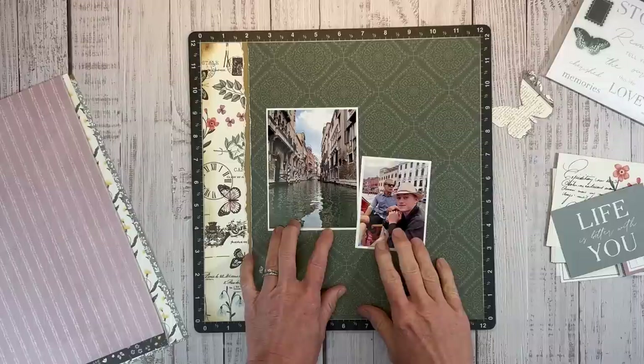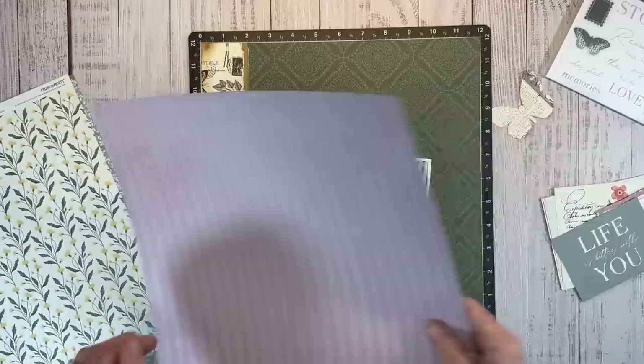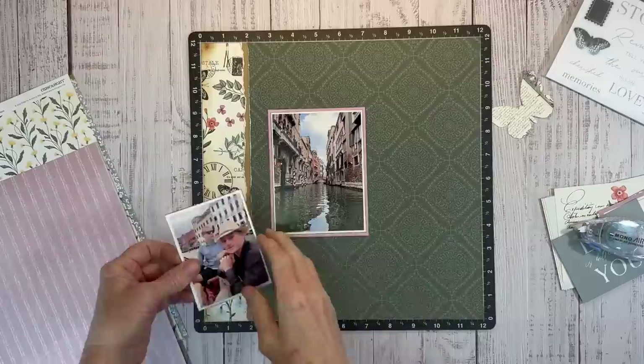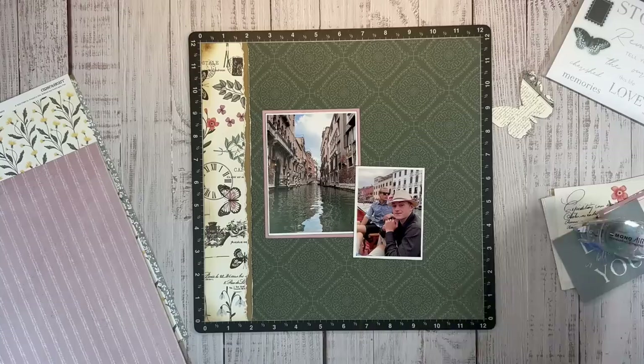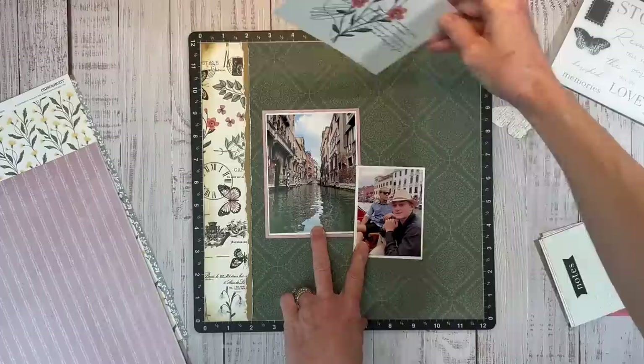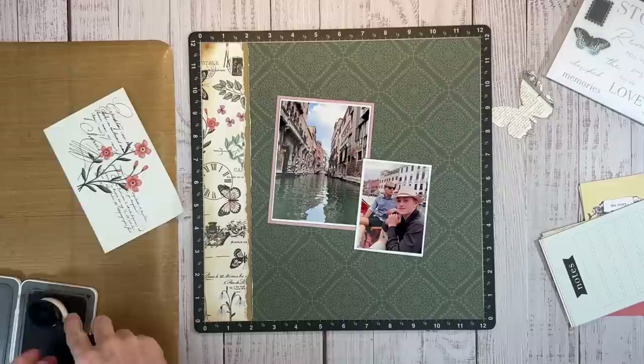Now I can bring back in my photos and we'll start the fun process of embellishing. I do want to mat that main focal photo, and I'm thinking this mulberry color to bring out the tones in the old buildings, but there's no sense in using the pattern paper — I'll just use cardstock because you're not going to see enough of the pattern anyway. I'm going to put this one back here and then let's check out the pocket cards and see what we can use to layer and kind of create a little collage of pattern papers. The pocket cards are nice because they're landscape on one side and portrait on the other.